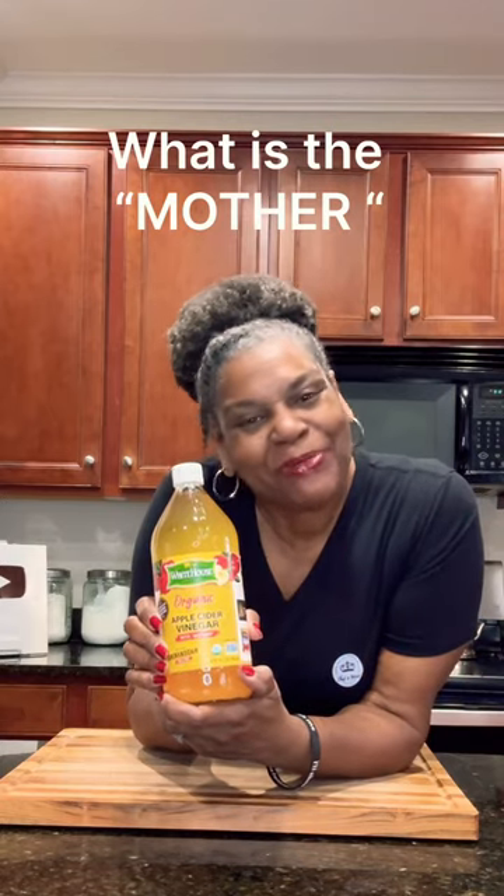We are always told to buy apple cider vinegar with the mother, but what exactly is the mother? Come with me, I'll show you what to do.